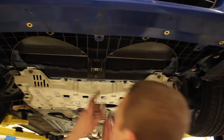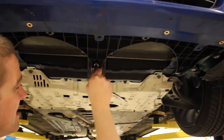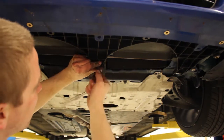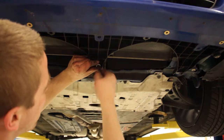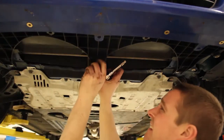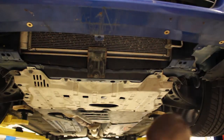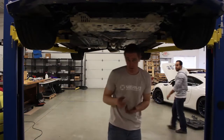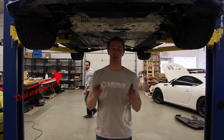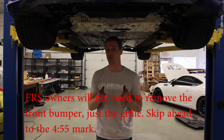A point extension might help you guys for that third bolt. Now it should come right out. Now at this point, if you did order the race upgrade kit, you will need to lower the car and remove the front bumper so you can drill the holes for the support brackets.